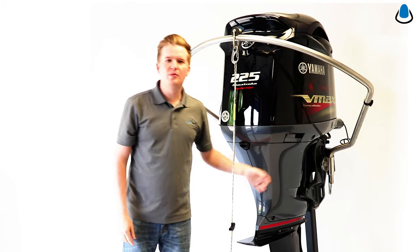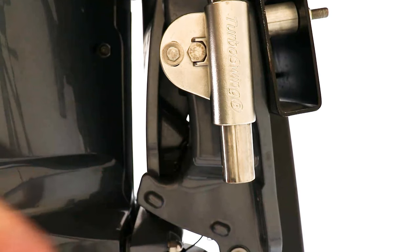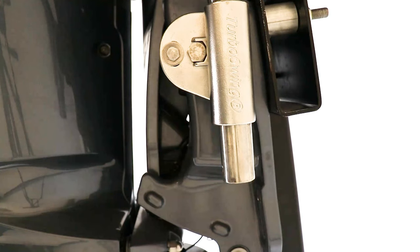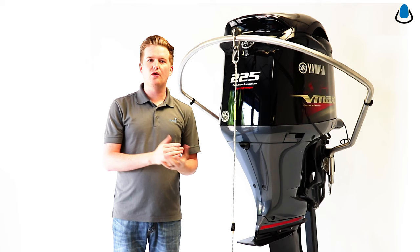It also comes with quick release carabiners. If you're looking to take this tow bar off — maybe you need the extra inches when you're storing it in a garage — or if you'd like to leave your boat out at a marina, you could replace those carabiners with some bolts or even a padlock to help protect your motor.